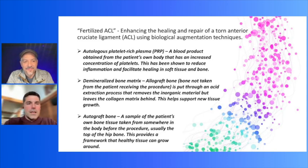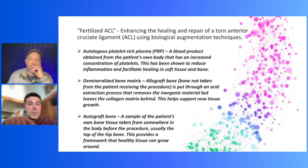What Dr. Chad Lavender has done is something called the fertilized ACL. Arthrex also calls it the Bio ACL — same basic principle. What they do is take PRP, your own blood, and put it with allograft bone called mineral bone matrix. The hope is that it acts as a conduit — it soaks it up — and then they inject it into the tunnels.